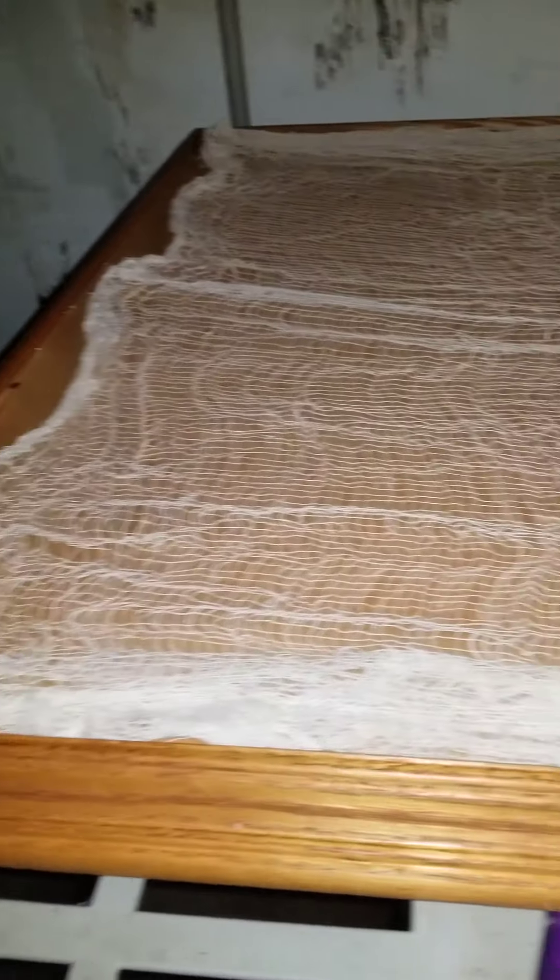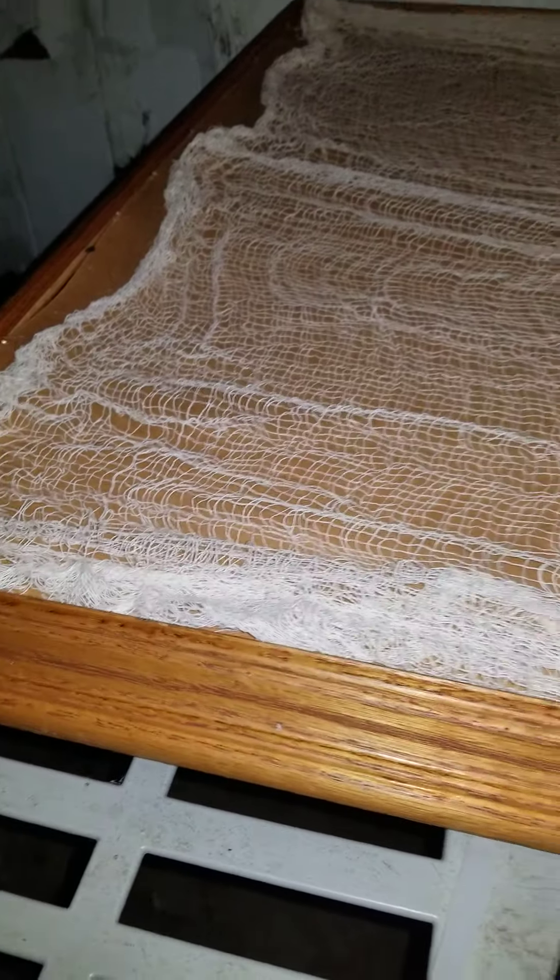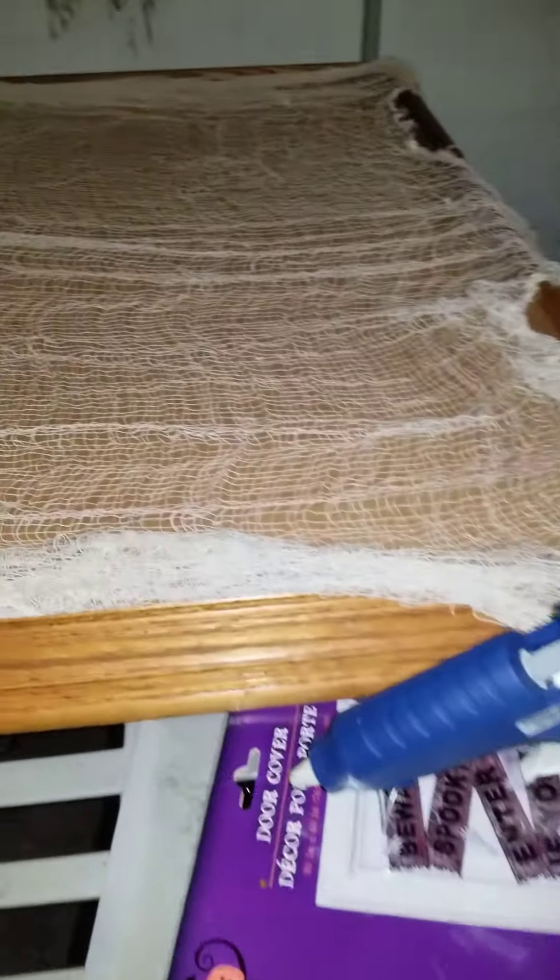So I have this picture frame. My daughter — somebody broke the glass. So I threw everything out including the picture. And then I got some of this gauze looking stuff from Dollar Tree.